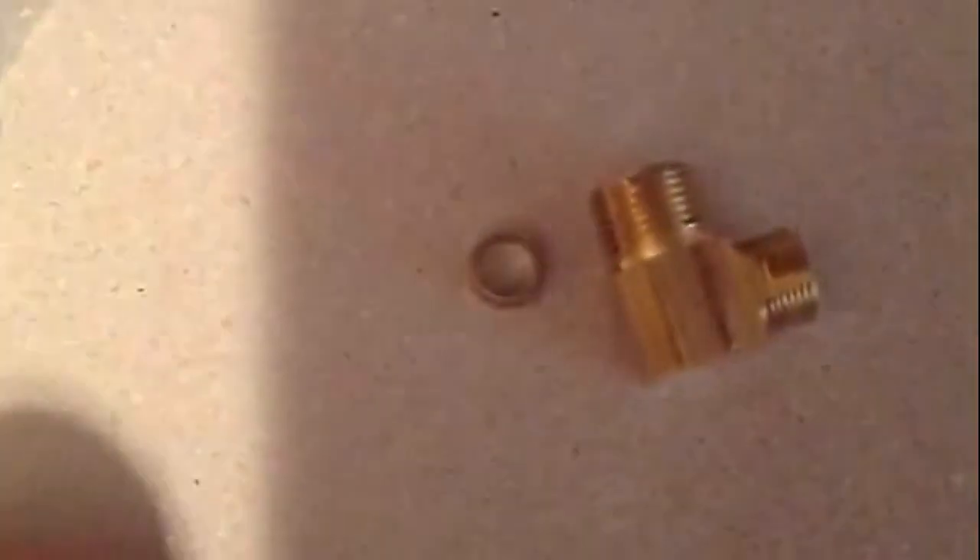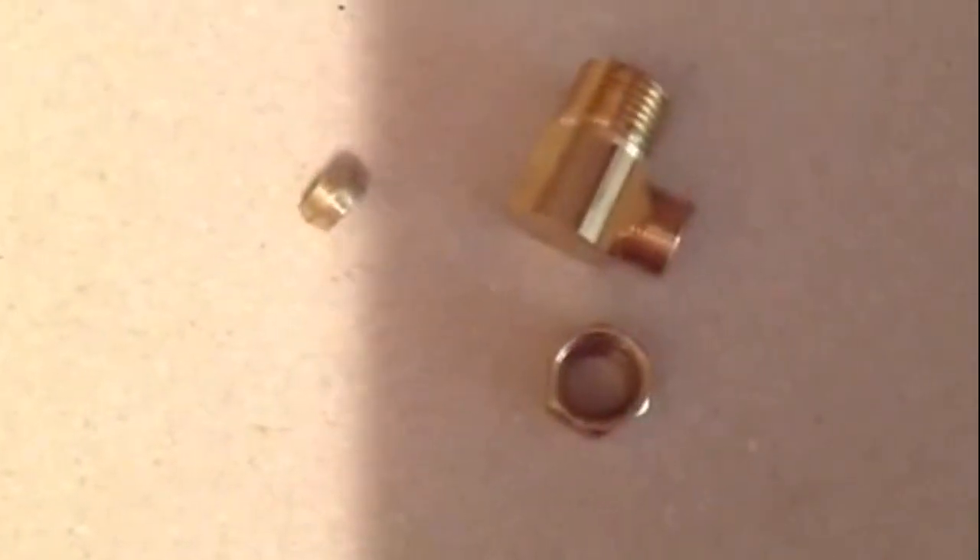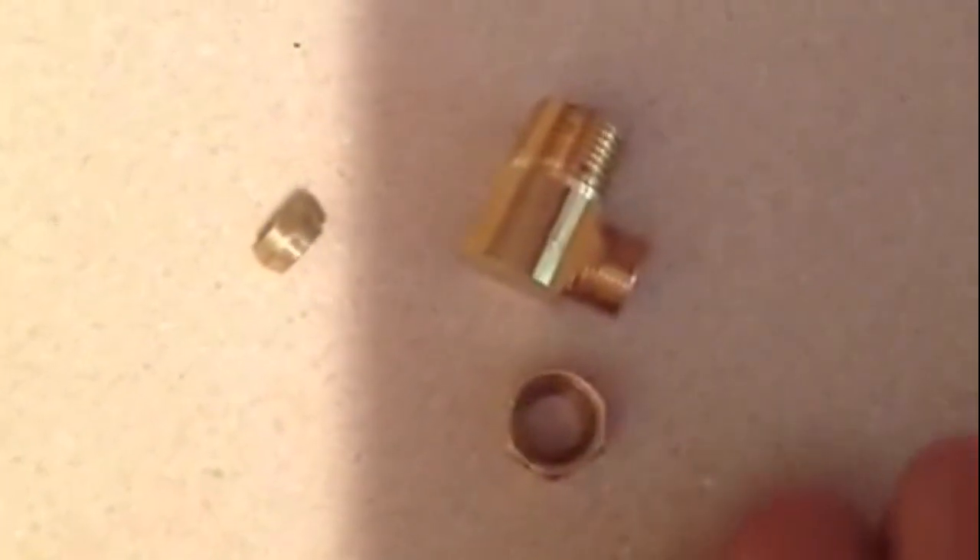If you use copper, you're going to need a 3/8 ferrule that will look like this. That's a 3/8 ferrule, and a 3/8 compression nut.